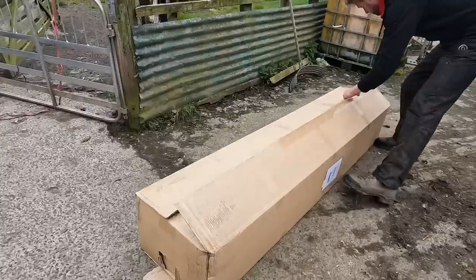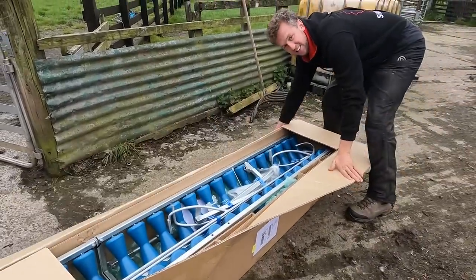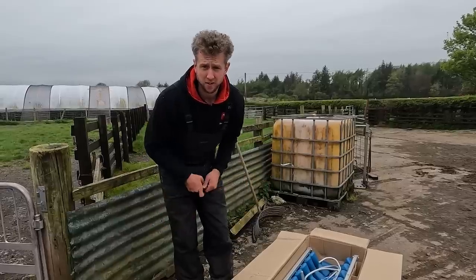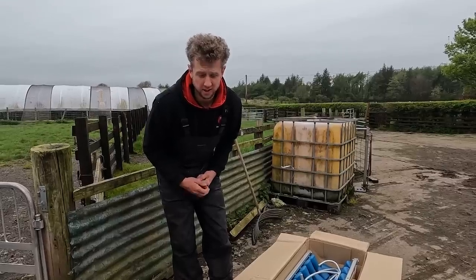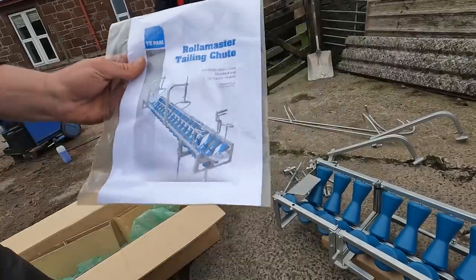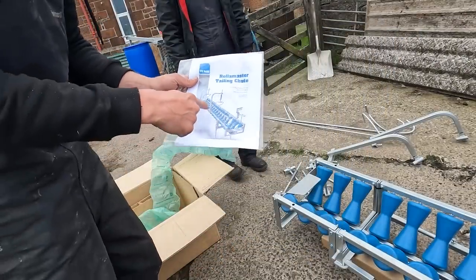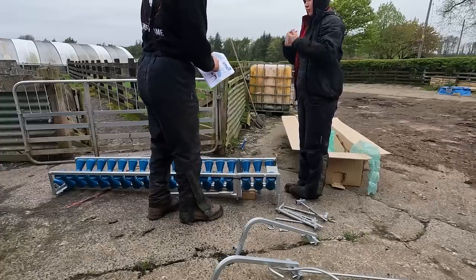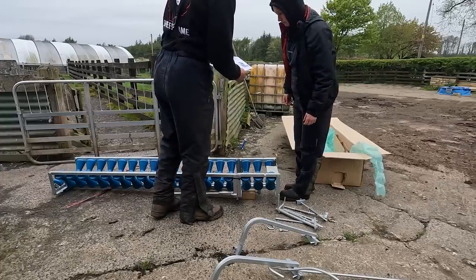Marissa could you hold that camera? It is - da da - it's a lamb tailing shoot! Today we are going to be using this for vaccinating and tagging the lambs because it's just such an easier, controlled way of doing it. Let's get it set up. Roller master tailing shoot - we're just going to try and copy this image and set it up this way. Attach the two riser arms A to the sides of the shoot, nuts and bolts for these are attached to them.